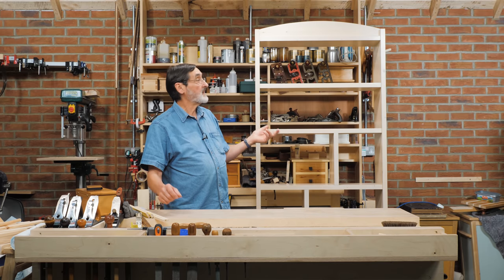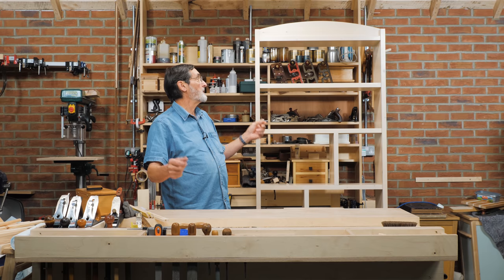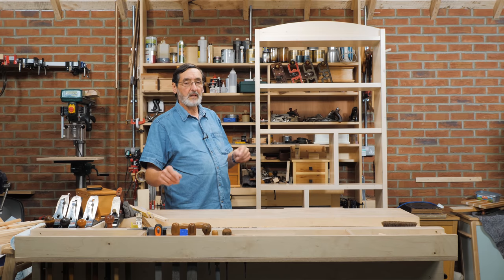The project is neat, it's a lifetime project, vernacular, very simple, easy to build. I think you'll enjoy this.